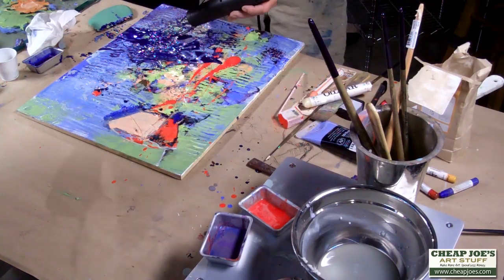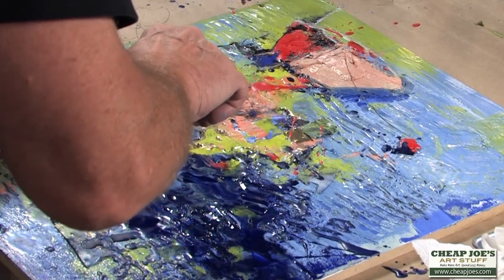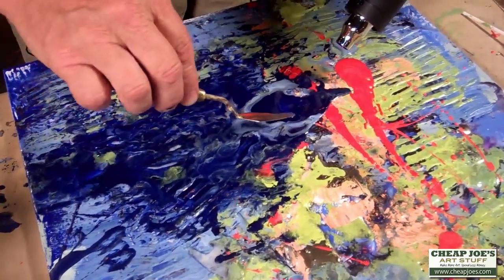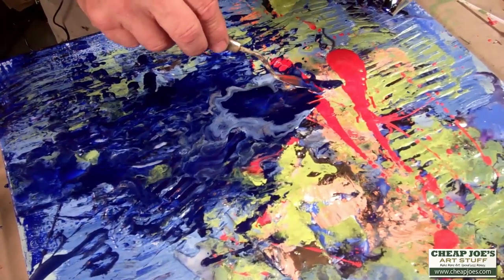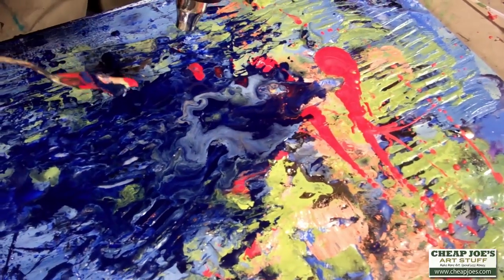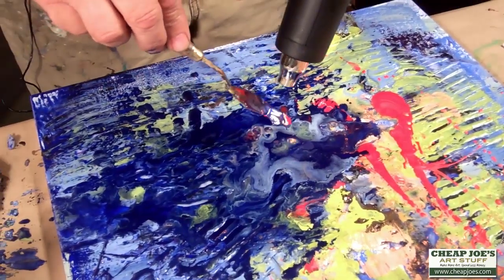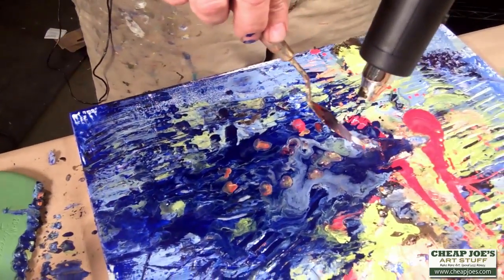Now this is a warm tool — there are irons that you can use — and if this tool is warm I'm going to use it. I'm just dripping this hot wax into the hot wax underneath, and it creates these nice little bubbles.